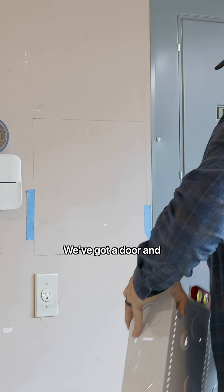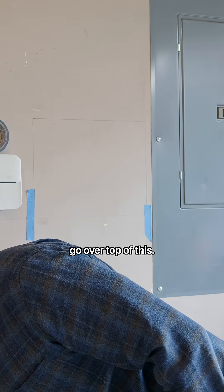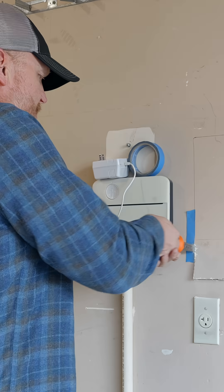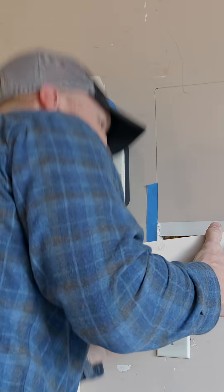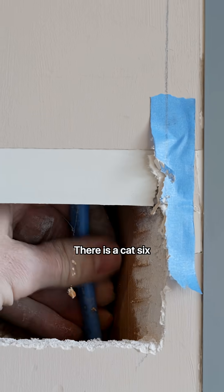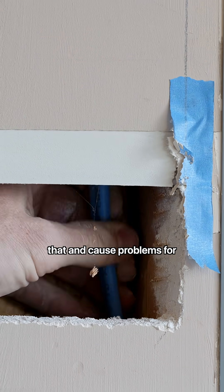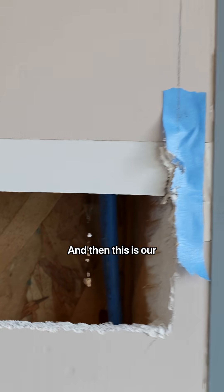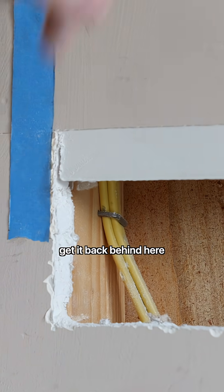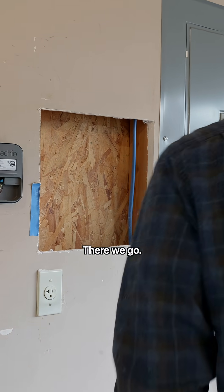We've got a door and trim piece that'll go over top of this, so we'll bust out the saw and see what we're working with. Here's our current demarcation — there's a cat6 and a coax in here we don't want to hit. And this is our electrical for this outlet, so we'll probably have to lay this stuff flat and get it back behind here so that it fits.